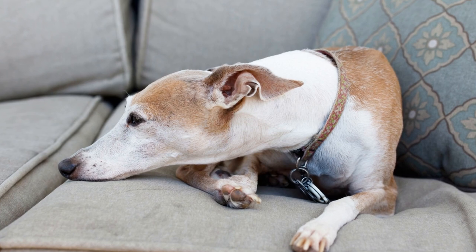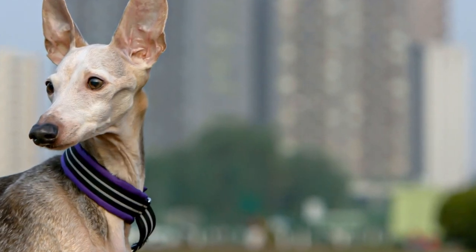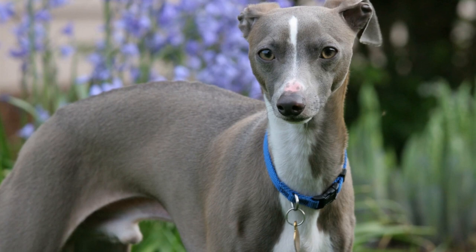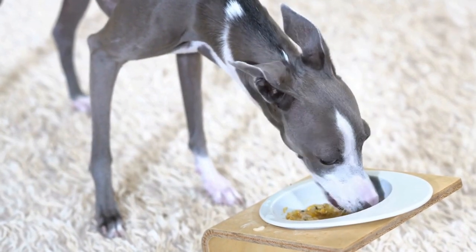Five: Nails, Ears, and Teeth. Regularly trimming your Italian Greyhound's nails is important to keep them comfortable and prevent painful ingrown nails. Use a dog nail trimmer and be cautious not to cut too close to the quick, as it can cause bleeding. If you are uncertain, seek guidance from a professional groomer or a veterinarian.